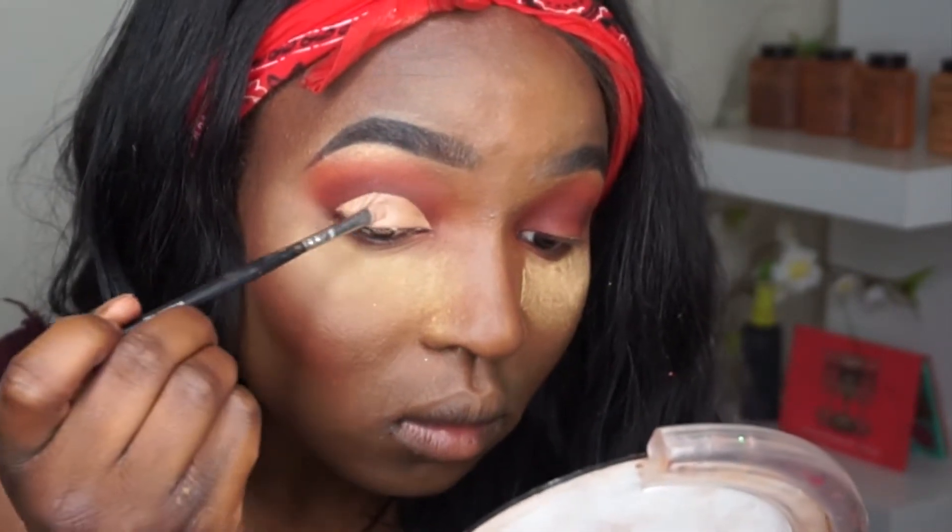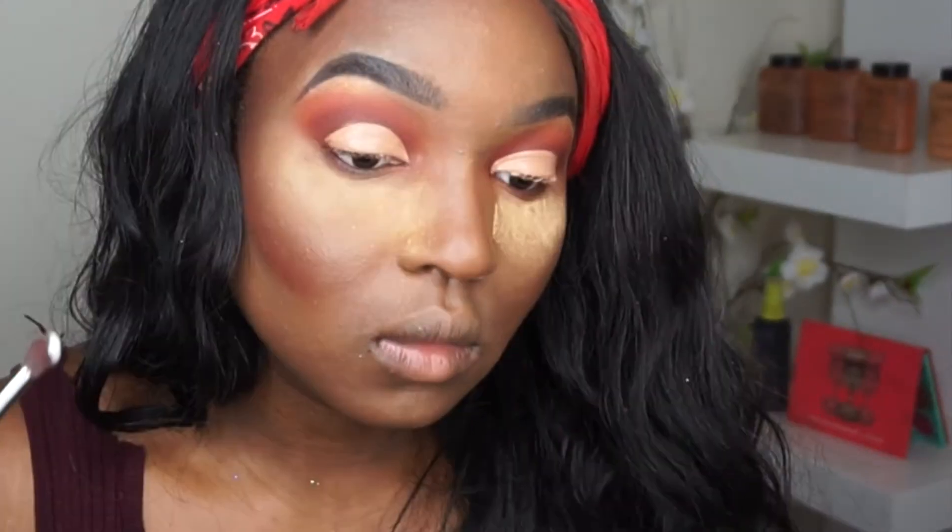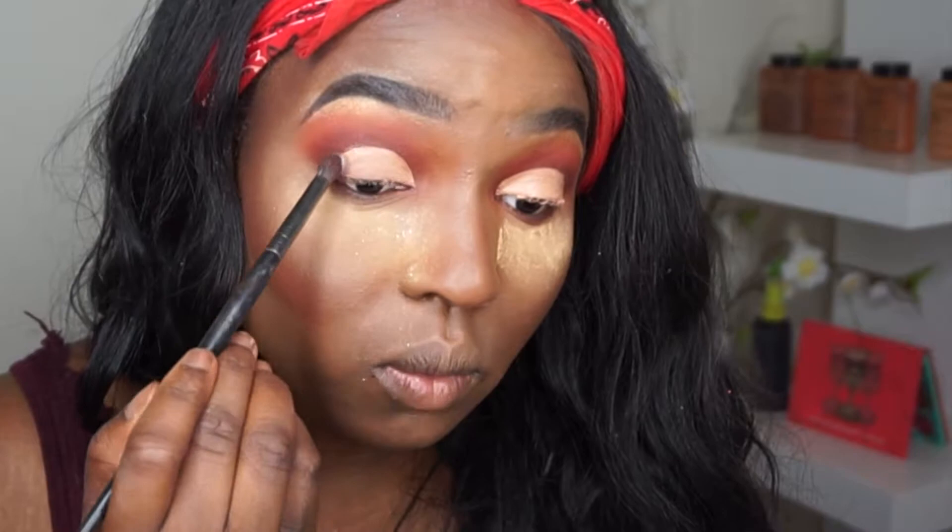You guys, I have makeup on my hands — I promise it's not ash, it's just makeup. After I'm done cutting my crease, I'm just going to set it with powder.